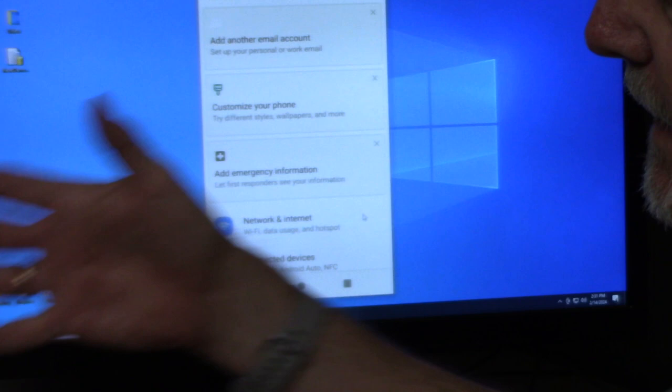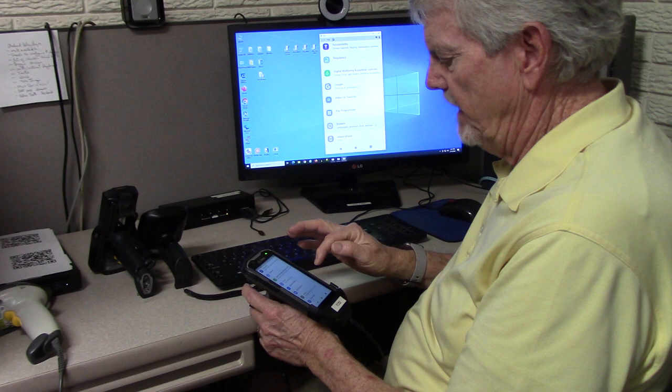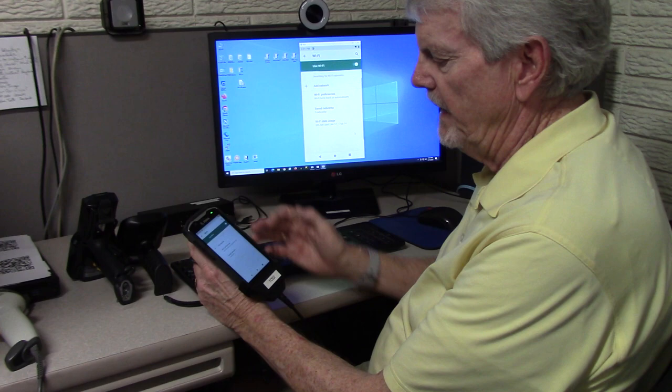These have an older version of Android 5.1.1, but this one has a newer version — Android 10. So you come down here and you hit Network, and then you see Wi-Fi. You hit Wi-Fi, and it will go out and look at all the different networks that are available.